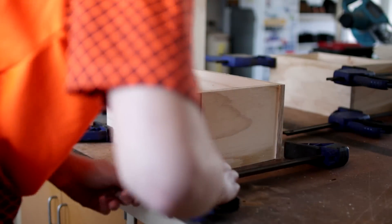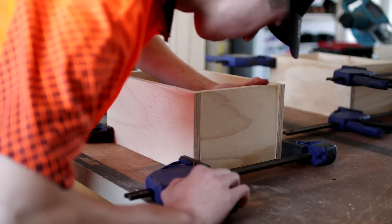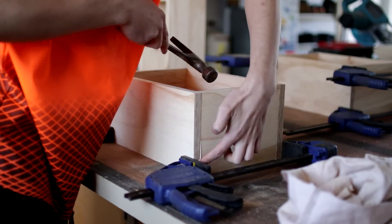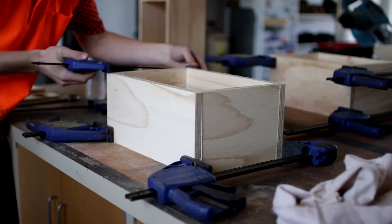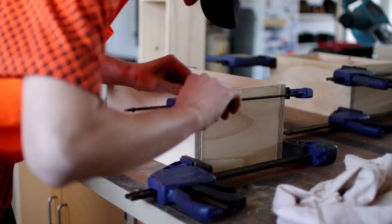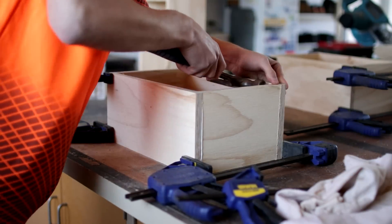Once the center braces had been made correctly and all of the remaining wood for the project cut to the correct sizes, it was time to begin gluing and clamping this project together. I do this throughout the entire project and use a hammer to persuade the wood into the correct position.